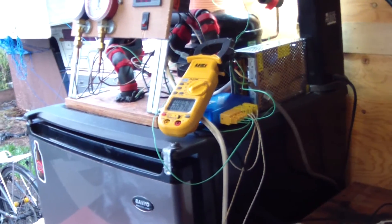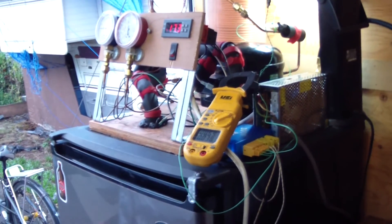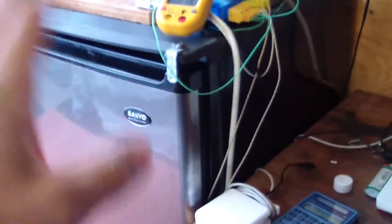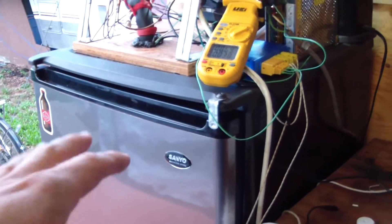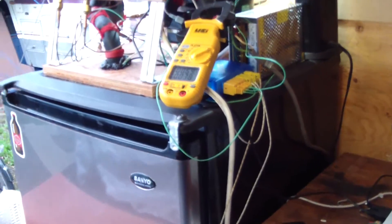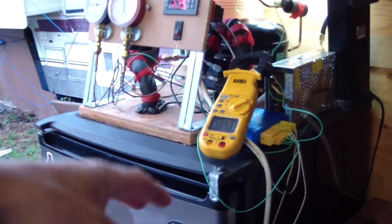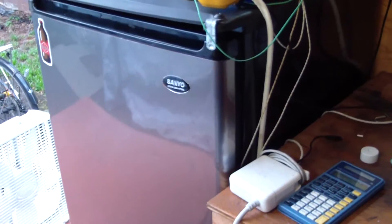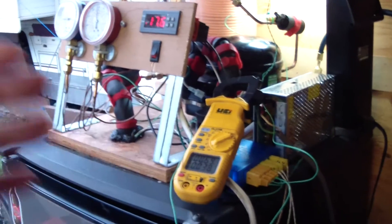That pan has a relatively long quarter-inch copper evaporator coil laying in the bottom. The pan contains about 10% propylene glycol and the rest is water, which starts to freeze at about 26°F. It's a non-eutectic phase change material, so I can store cooling capacity in that mix. When the compressor shuts off, the ice melts and continues to cool the fridge for several hours.